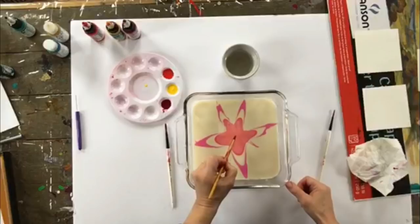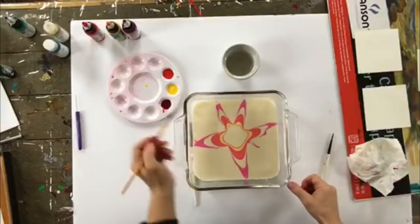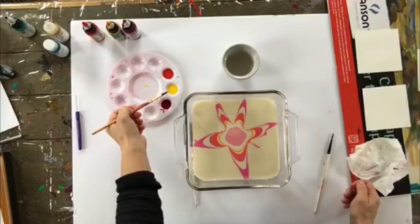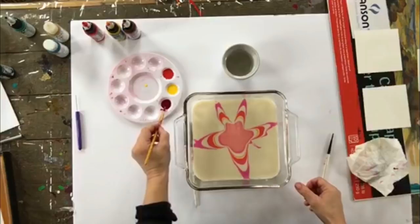Some colors work better than others. The lighter colors tend to work a little bit better. If you're using black, it has a heavier pigment and you need to thin it just a little bit, even with the high flow. You really have to experiment. But yellow, orange, and magenta work really, really well — so if you're experimenting initially, start with those particular colors.